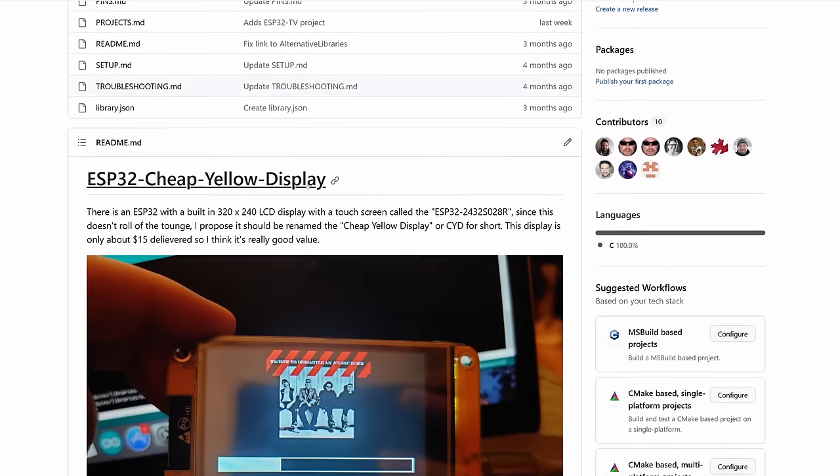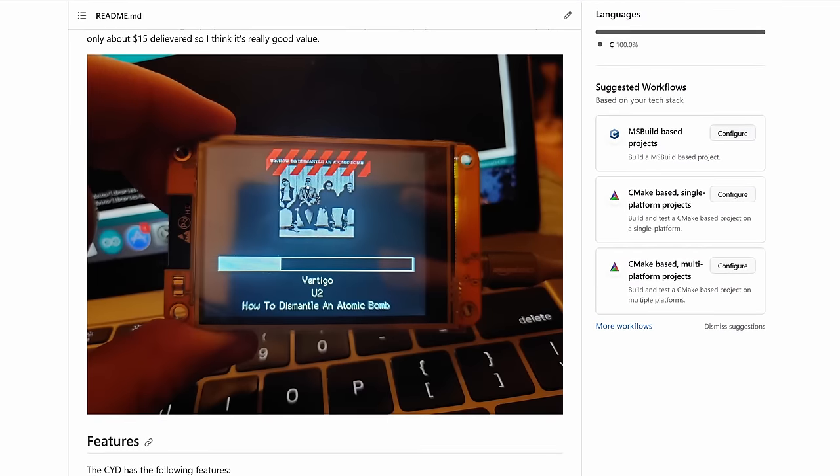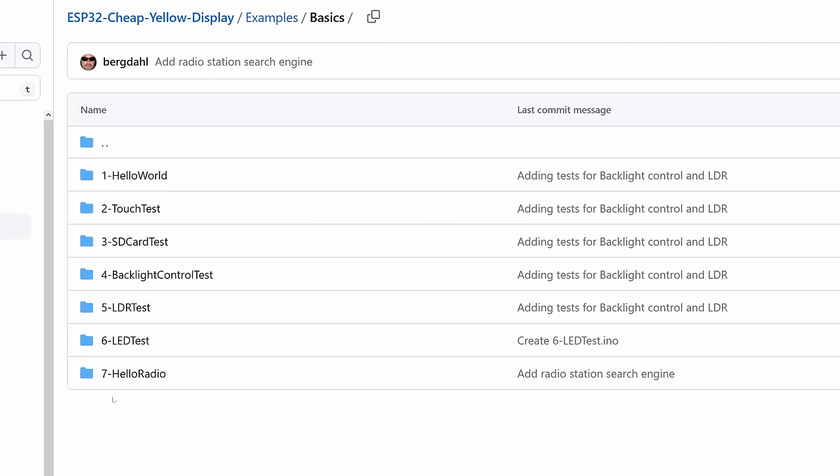I'm no longer creating hardware products, but I do think it would be interesting if we could sort of adopt an existing product and create the same kind of community around it, where people can share examples and projects made specifically for this display. With the help of people on my Discord, we've created a GitHub page for the CYD that contains everything you need to get started with this board — from a full list of basic examples that show you how to use the different hardware features, to full projects. Having working examples for each bit of functionality is really useful, as you can adapt these to make up parts of your projects in the future.